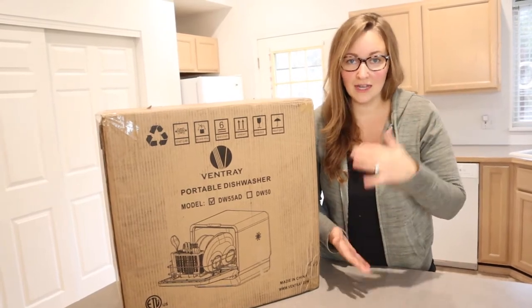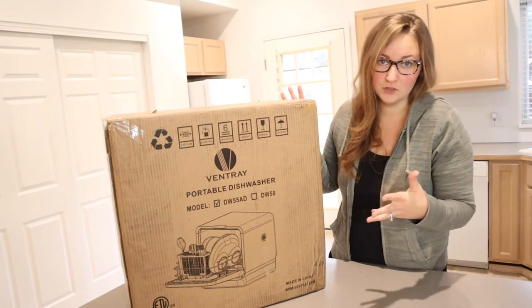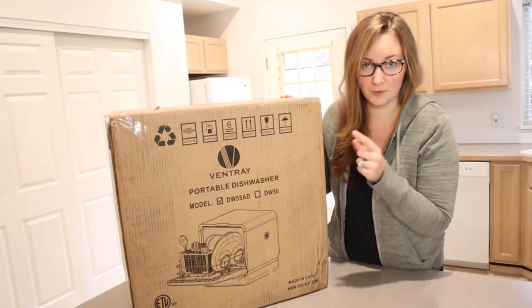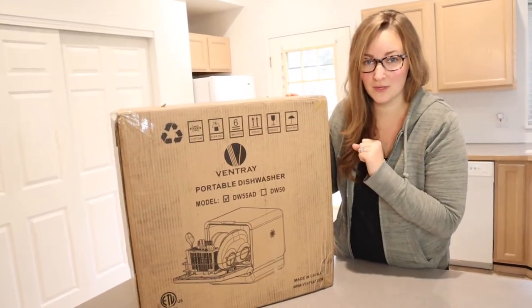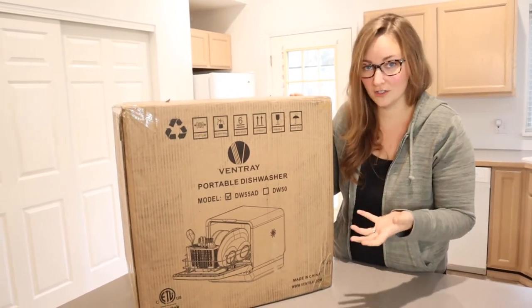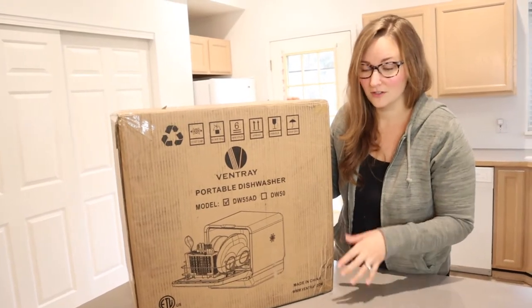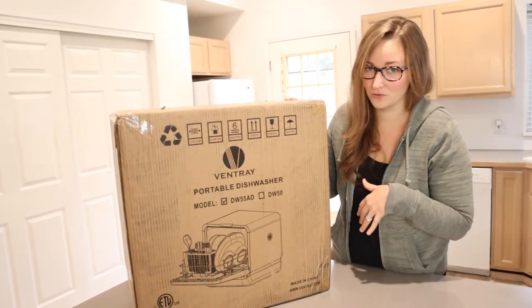It's going to be a whole lot less of an issue — you can just set it on top of the counter and use it. Another great thing about this product is that it only takes 35 minutes for a run cycle. Our current dishwasher's run cycle is about one and a half to two hours, so that's a huge difference which is really great.